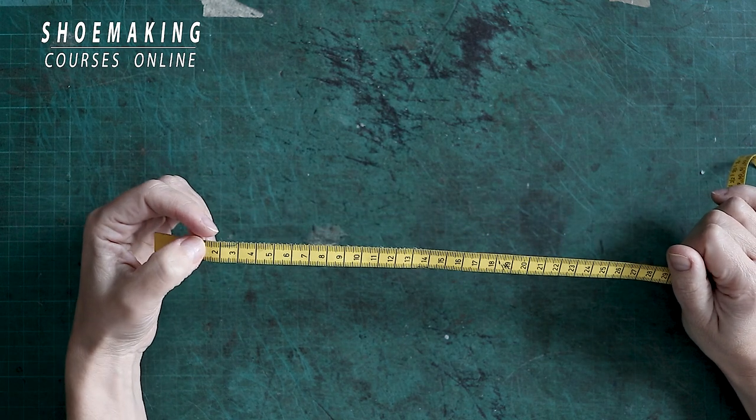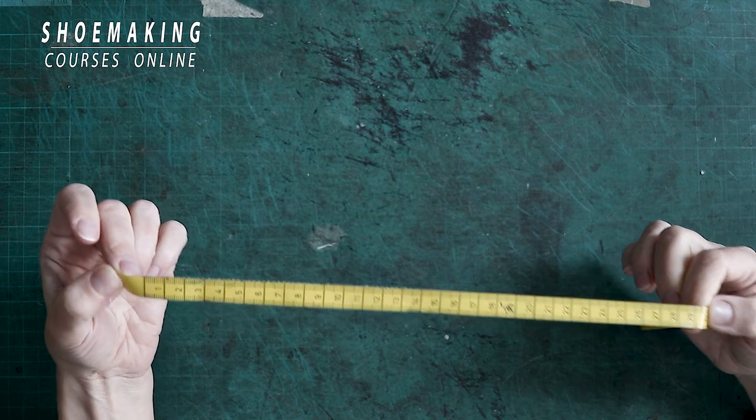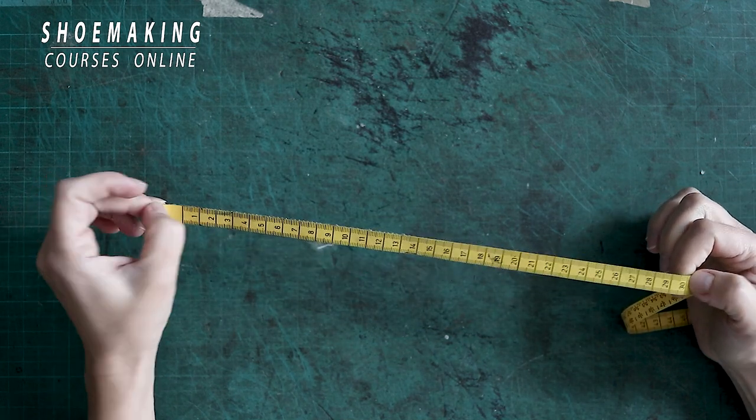In this shoemaking tutorial, I will reveal the secrets of this shoemaking tool – the measurement tape.